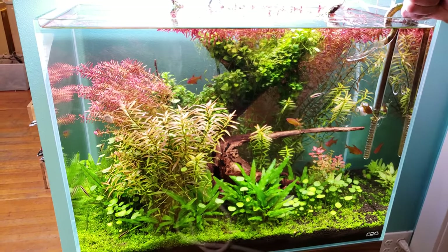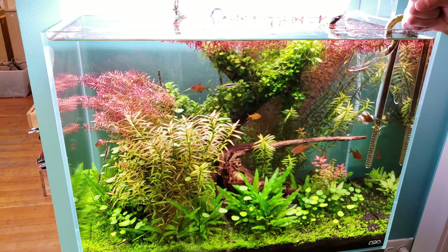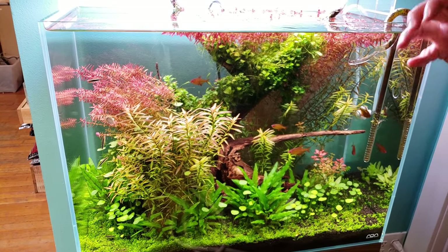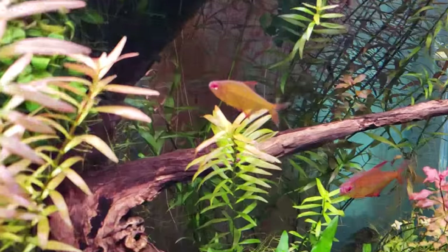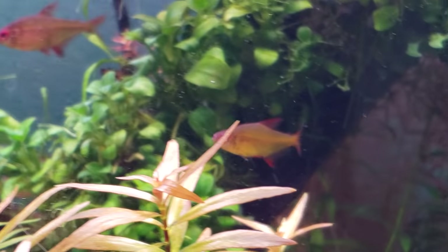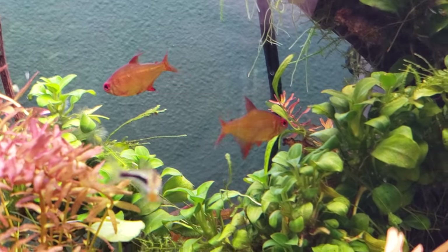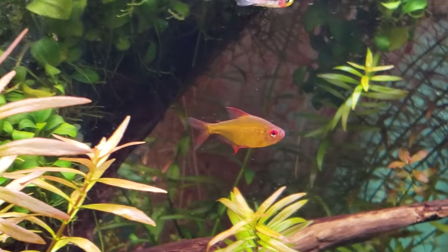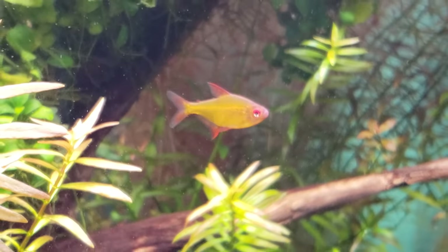The orange-eyed lemon tetra is a rare and pretty tetra right now, but easy to breed for a dedicated breeder. They retail for around seven to eight dollars — high for a tetra. The orange color with red eyes is very unique, and they're a hardy fish that will breed spontaneously in the aquarium.